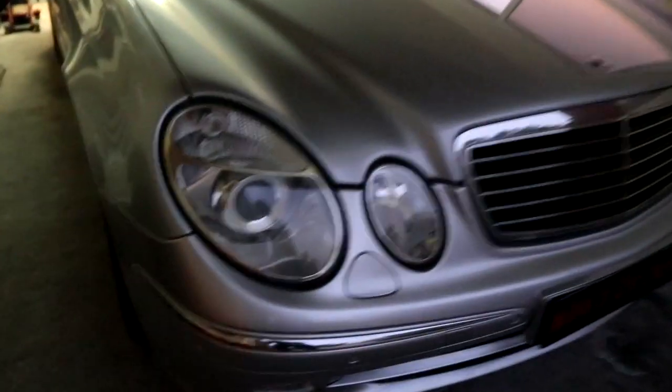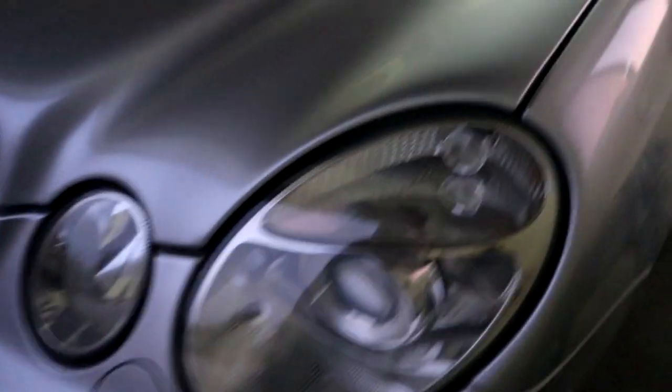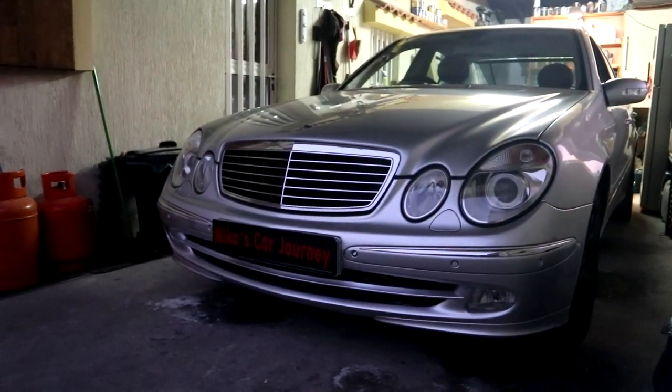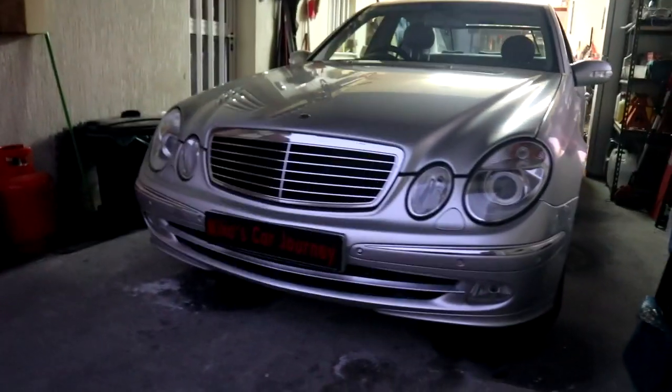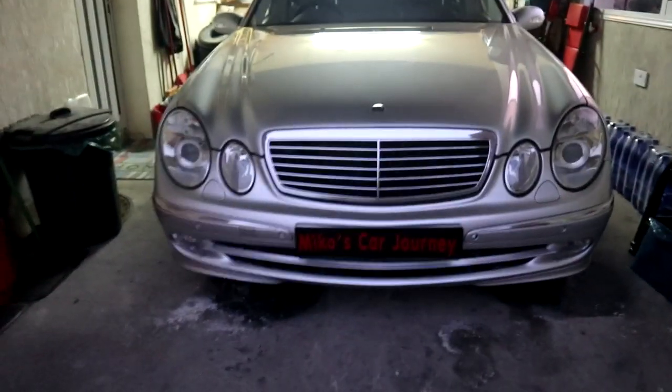I hope you enjoyed this episode of our diesel Mercedes series. I know it's been a while since I last posted, but I'm glad to be back and see all your beautiful faces again. Thanks very much for watching, take good care of yourself, and I'll see you all in the next step of Miko's car.